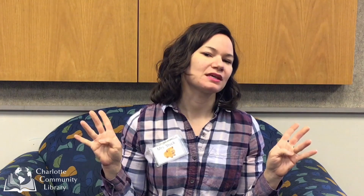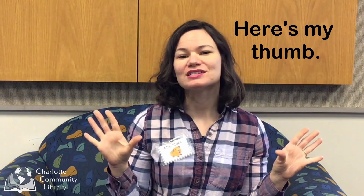Oh, that was hard! Let's do it slowly. Fee fi fo fum, here's my fingers, here's my thumb. Fee fi fo fum, goodbye fingers, goodbye.